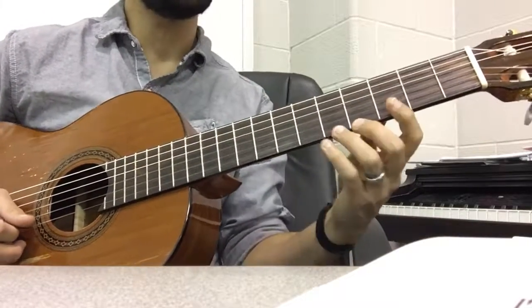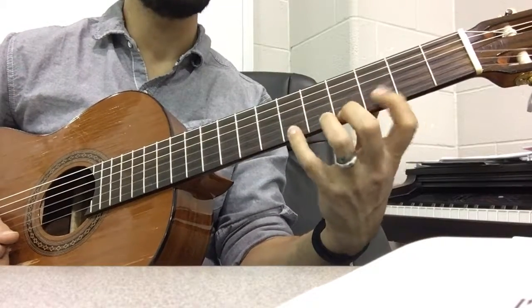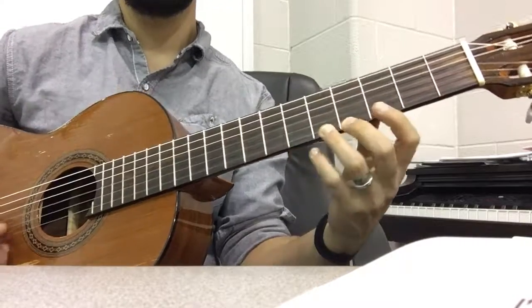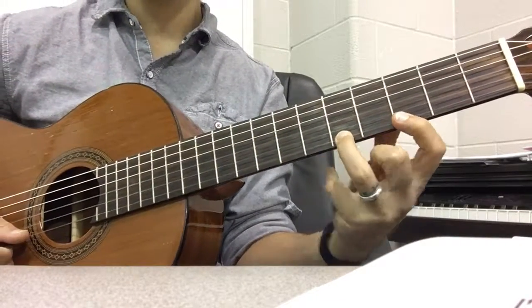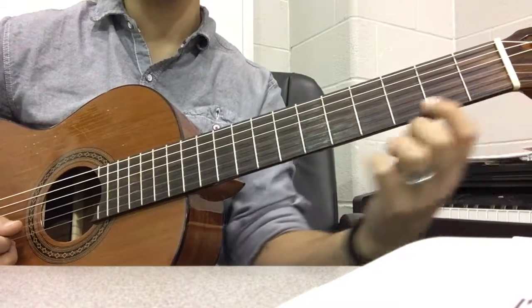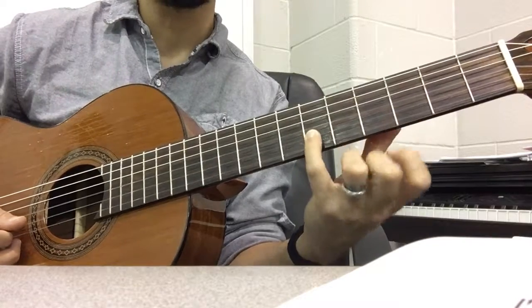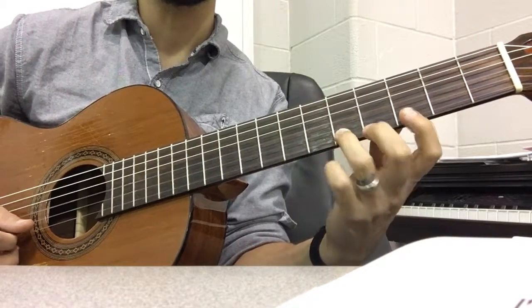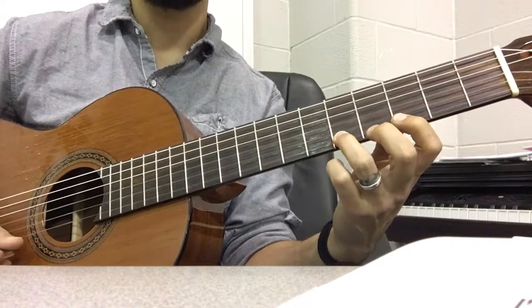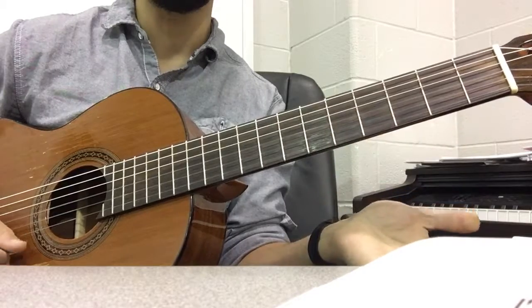We're going to start up here in position three. Looking at fingers three, four, five, six — those first three notes are a G. Then instead of going down here for F, we're going to go to fret six of the B string. I'm on the B string with my fourth finger. Our next note is an E, so we're just going to go open E.